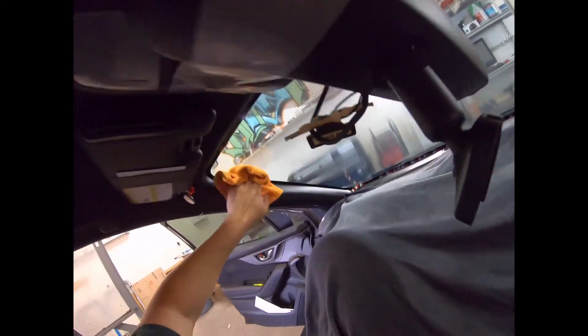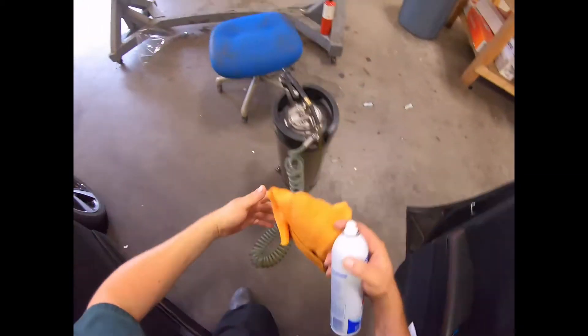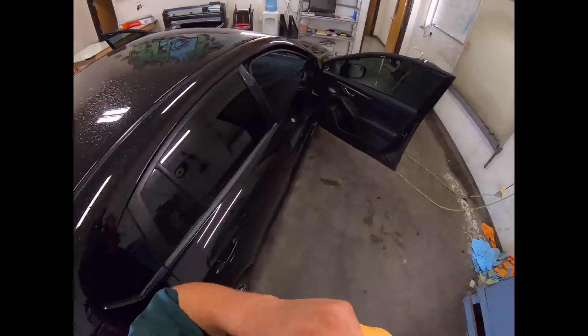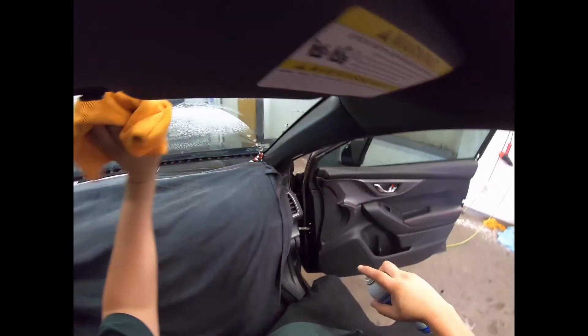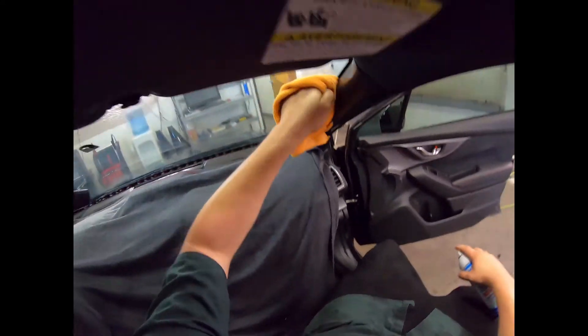Sometimes with these Subarus, the film doesn't like to stick to the glass so it'll curl off. But this isn't the factory window, so maybe it won't give us that problem. There's some water up in that corner and you still squeegee it out. Come back in a little while.